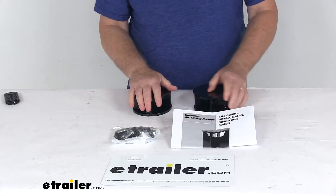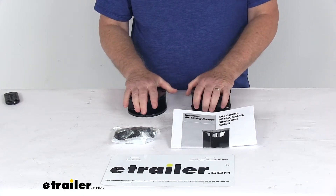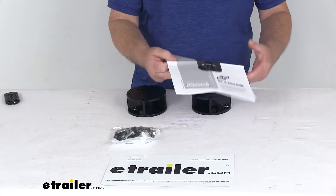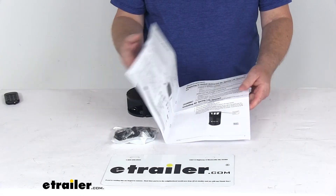It does include everything laid out here on the table: the two 2-inch tall steel spacers, the hardware for connecting to the lower bracket into the air spring, and a nice installation guide that will describe how everything installs.